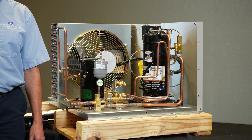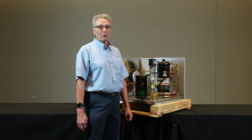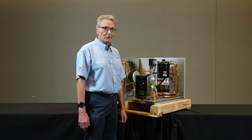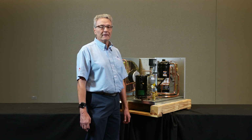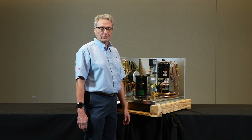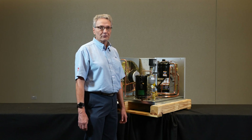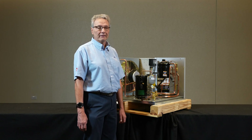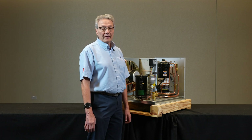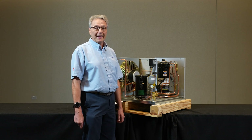When the solenoid valve closes, the compressor continues to run, pumping all the vapor out of the suction line and reducing the pressure down to a set point. That in turn would energize and open the contacts on the low pressure control, therefore opening up the contact and taking the condensing unit compressor and condenser fan motor off.